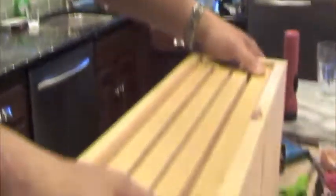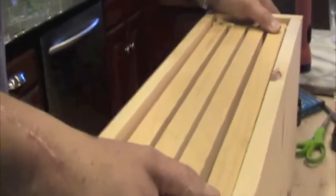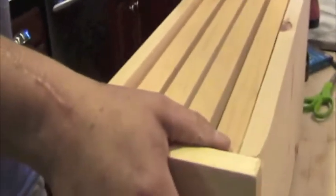You get an inexpensive nuke that can be built with a power saw or a hand saw and a drill, and that's about it. The other thing you should notice is I've got a ventilated bottom board.